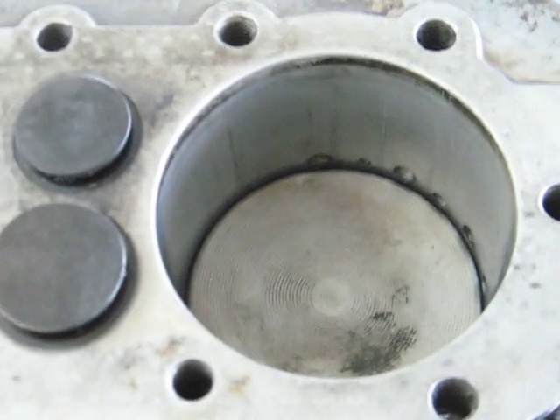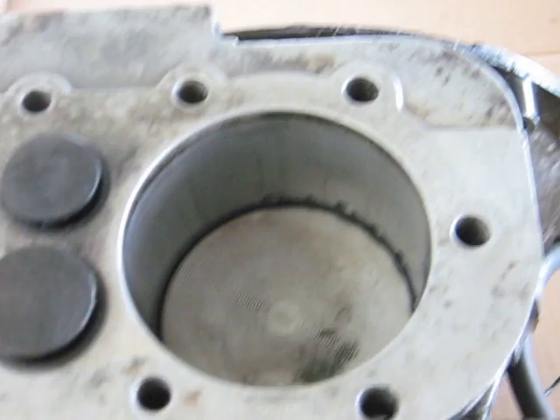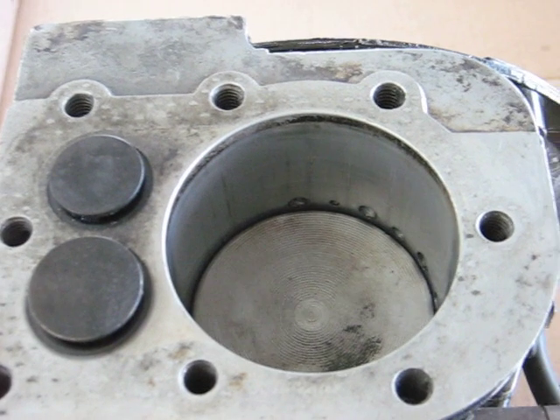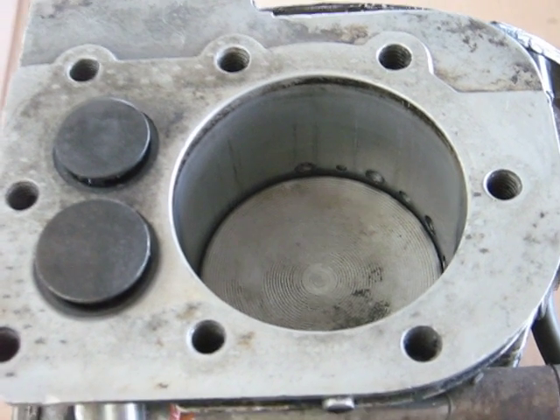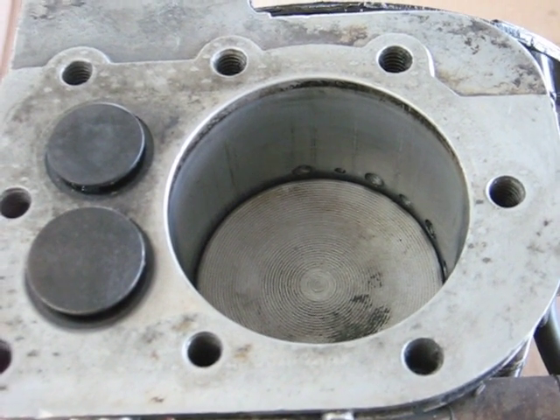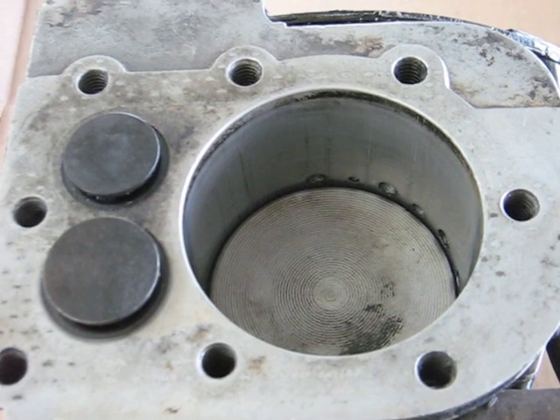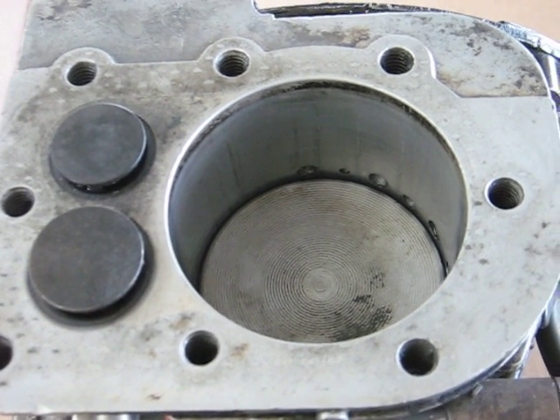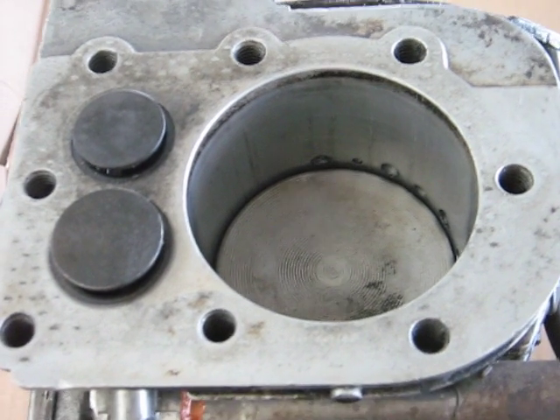There are the intake ports — they go around the cylinder. The engine opens the exhaust valve very early, so that by the time the piston uncovers the intake ports, the pressure is already down to atmospheric. This means there's no transfer of gas into the crankcase due to exhaust pressure.